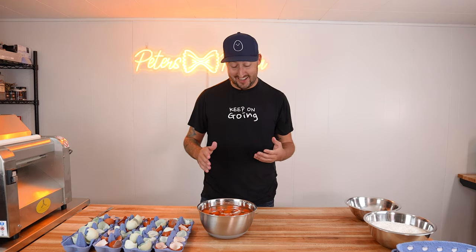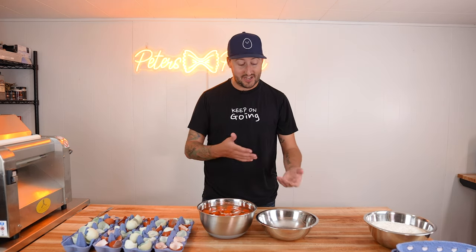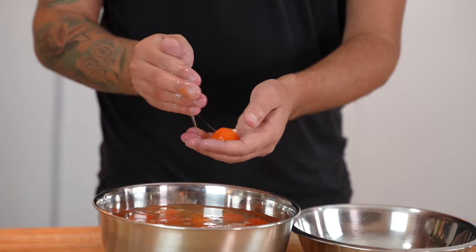To separate the yolks, you know, there's a lot of different hacks and tricks — you can use a water bottle — but honestly I don't think they're worth the time. The best way, and the way I used to do it when I worked in restaurants, was to literally just use your hands and fish out all the yolks into a separate bowl. It's going to be a little cold and feel a little weird, but when you've done it as many times as I have, you just kind of get used to it.